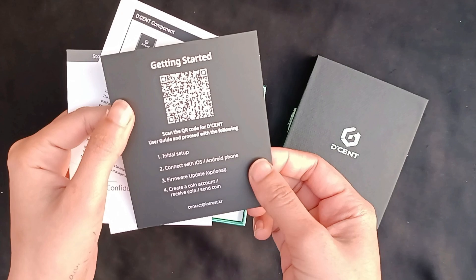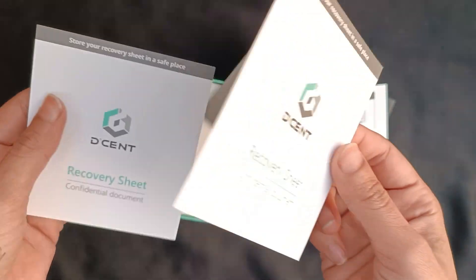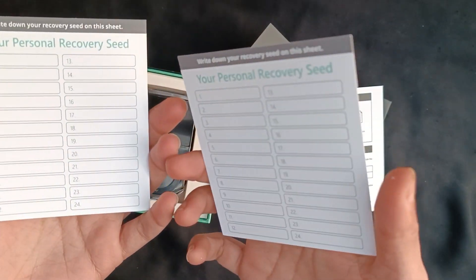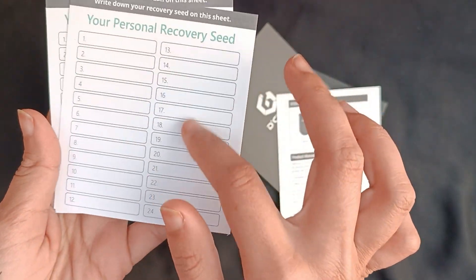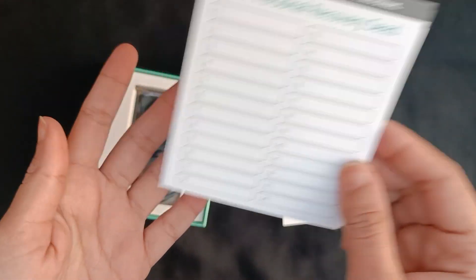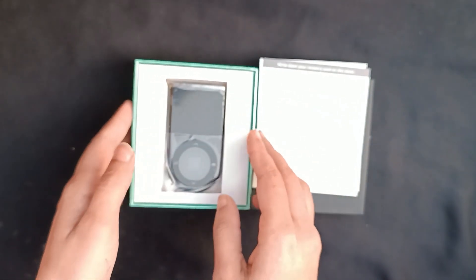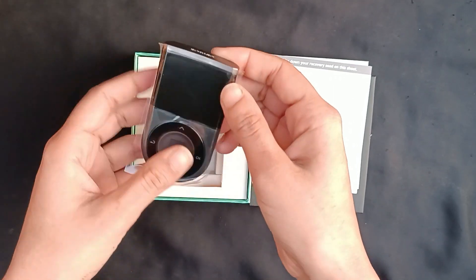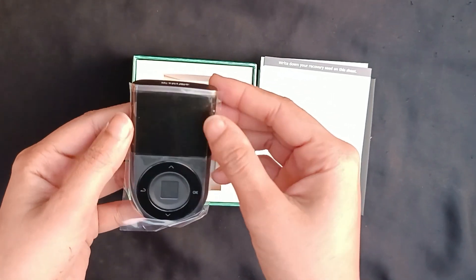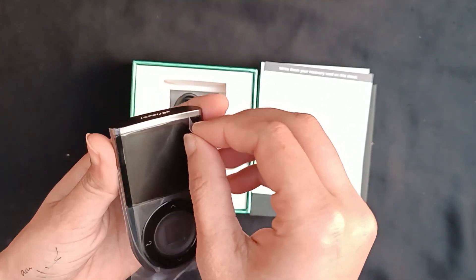You'll need to keep this card as well. We also have a recovery sheet for your seed phrase — obviously if you're in crypto you will know about this. You need to keep your seed phrase somewhere safe; write it down on a piece of paper or even in a book, something in person that you know you will not lose. We also have the components list, the Dcent USB, and here is the actual device with the thumbprint sensor, which is unique to Dcent. Here's a comparison to the Ledger Nano — around the same sort of size, nice, compact, and neat.